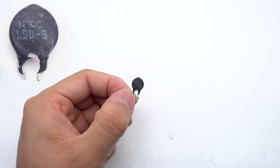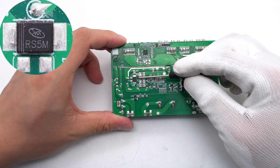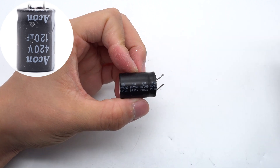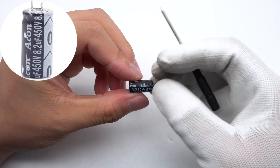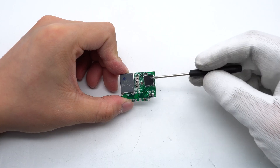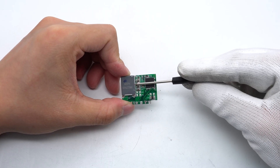The NTC thermistor is used to suppress inrush current when charging the high-voltage capacitor. The diode marked RS5M is used for PFC bypass. The filter capacitors are from Acon: one is 420V/120μF, and another is 8.2μF/450V. The resonant capacitor and AHB-GON IC are soldered on a small vertical PCB.